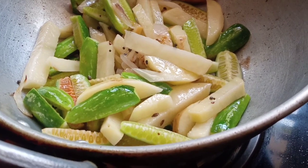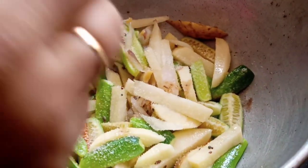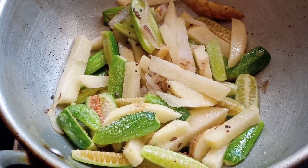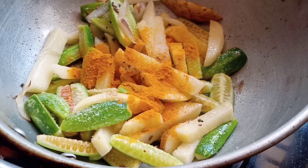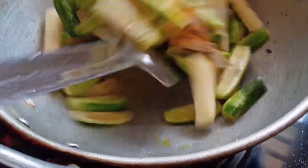I will show you how it will be. I'm going to heat it.